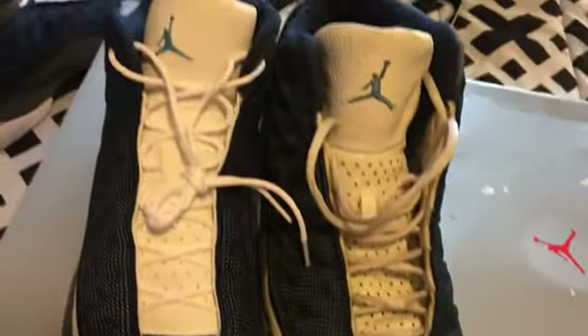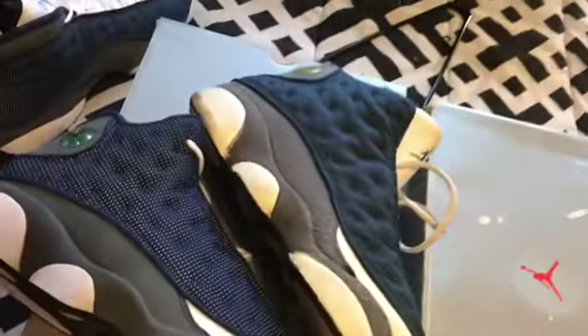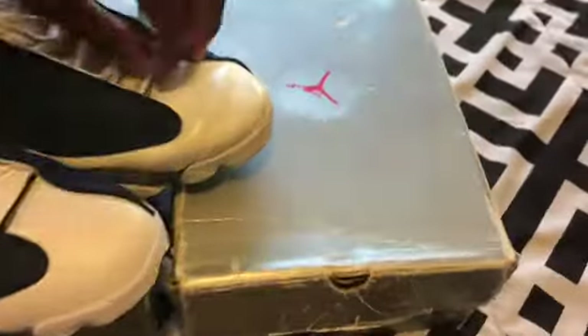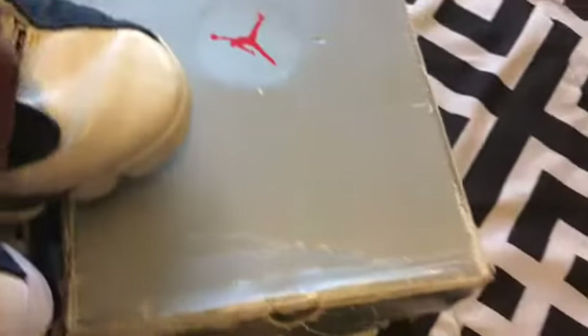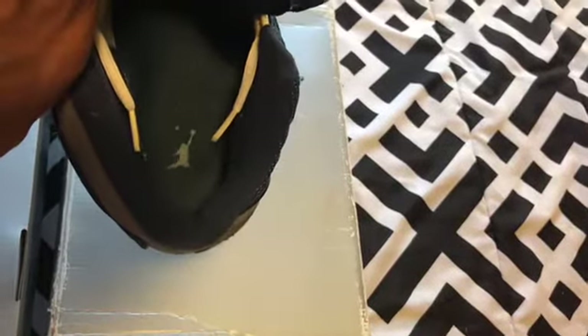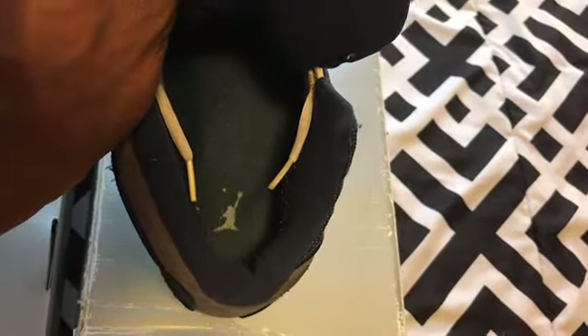The navy blue looks the same to me, maybe a little darker on the original due to age. On the original, where it says Jordan, it doesn't have that 13 Roman numeral like the 2020 does. On the insoles, you still see that deformed Jumpman — a university blue Jumpman on a navy blue insole.